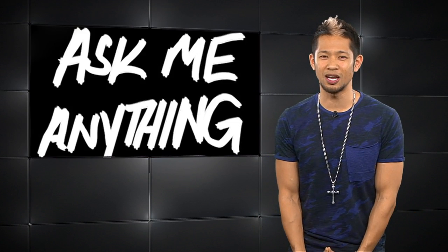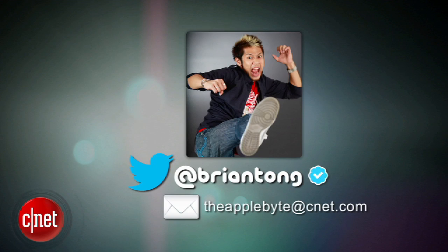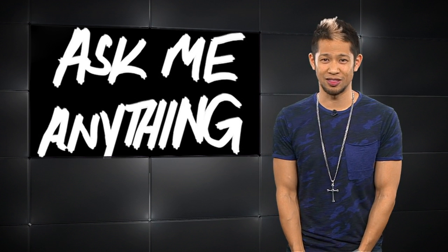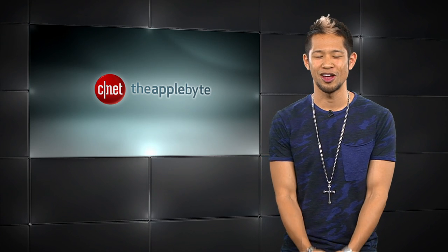That's going to do it for this week's show. We're still working on an Ask Me Anything show, so send us your emails to theapplebyte@cnet.com or tweet me at Brian Tong, and you can be featured in our Apple Biters Q&A where you can ask me anything. Thanks so much for watching, and we'll catch you all next time for another bite of the Apple.